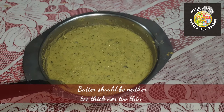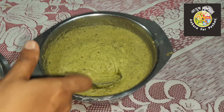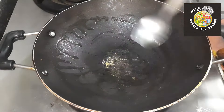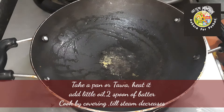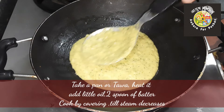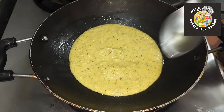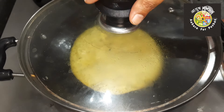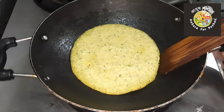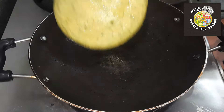Now for making the set dosa, take a pan or tawa and heat it properly. When it is hot, pour one to two spoonfuls of batter, sprinkle some oil over it, and cover with a lid. Let it cook for at least one to two minutes or until the vapors stop coming.